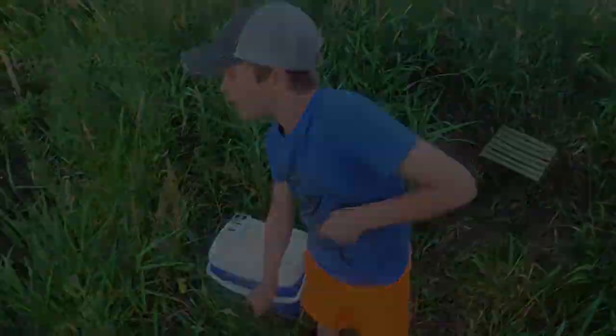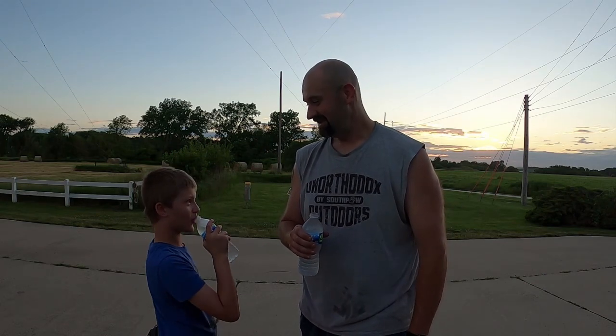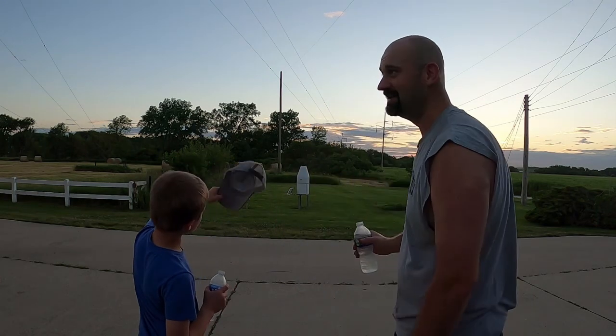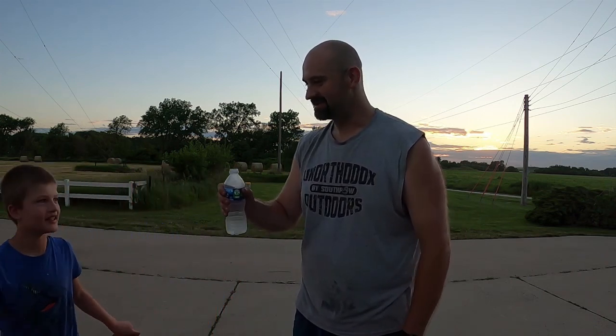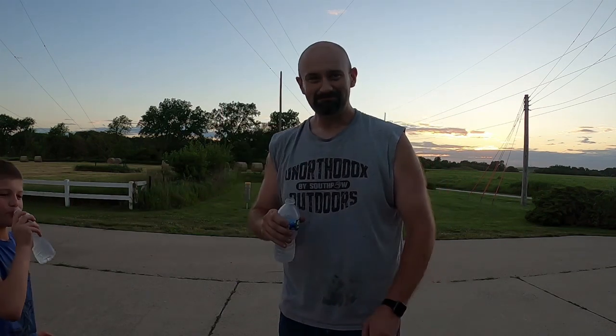We just got back to the truck. That was a long walk — a lot longer coming out than going in because that cooler full of bait water is heavy. Bait boy and I are parched, gonna drink some water. It's a beautiful evening — you can see the sun is setting in the back, it's cooling off a little bit, just absolutely gorgeous. It was a heck of a night to fish with my buddy Huntley here, a good way to celebrate the beginning of summer. Cheers, pal — good night. We're gonna get these fish back in the main tank. What a good night — see you soon!